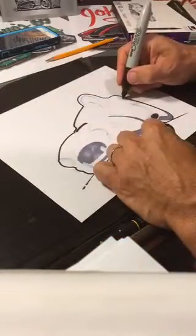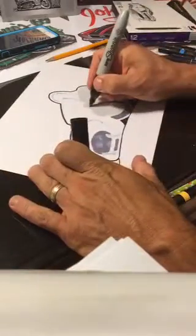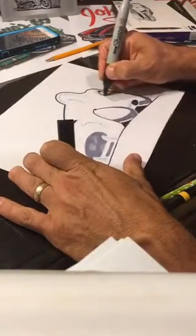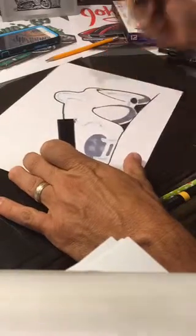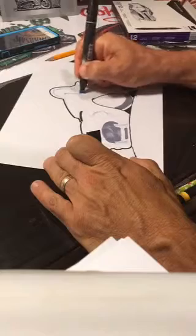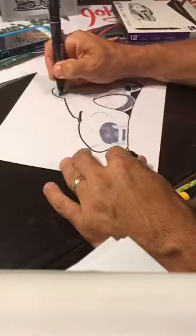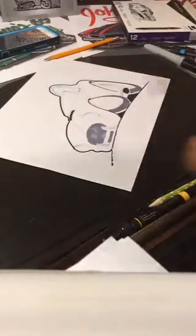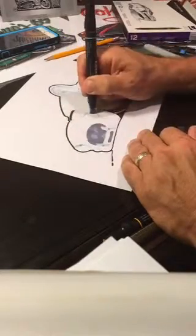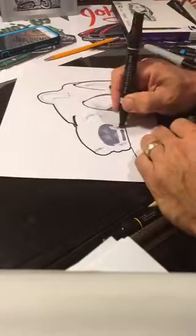I'm going to hit some darker areas inside here where I know the fender's going to come over. For chrome, you always do lighter on top, which reflects the sky, and darker on the bottom, which reflects the ground. I normally go over and hit some spots on there — real loose, real light. I've got another color that I can also hit on top as well.